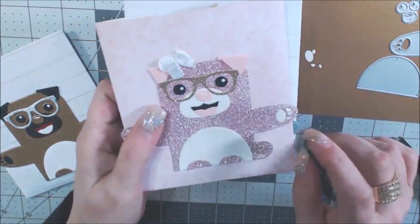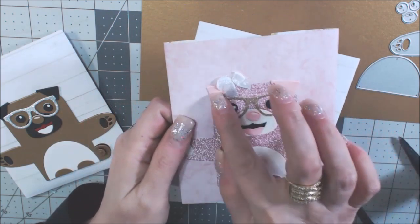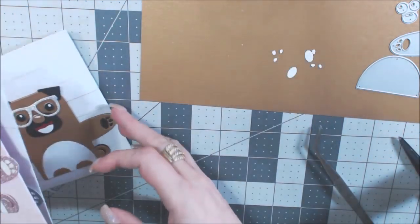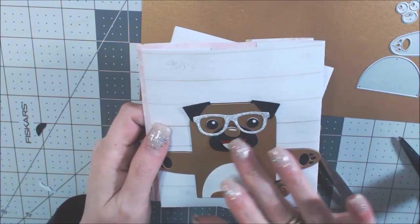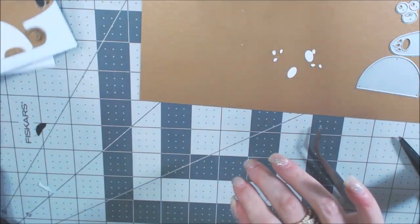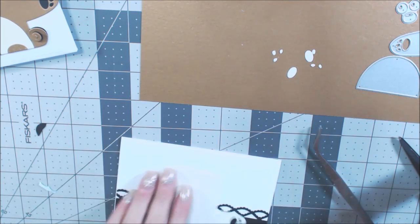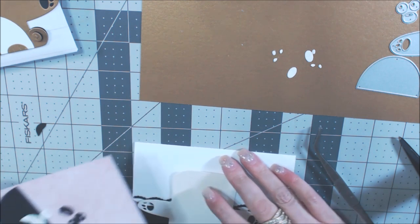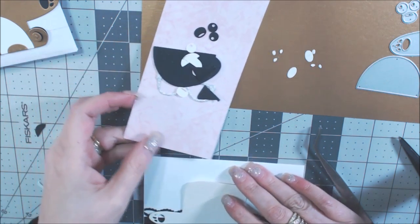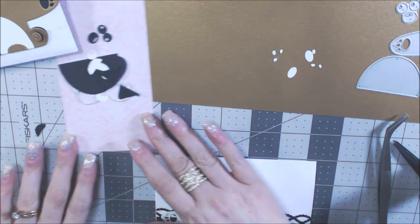With the pink girl dog I paper pieced the pieces of her paws and even gave her a little bow. This is just the original little brown pug with the black — super cute. Now I want to show you one more thing: if you don't like paper piecing, you don't have to. You get every single thing you need in this die set so that you don't have to paper piece if you don't want to.